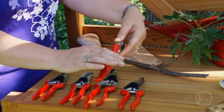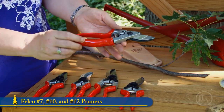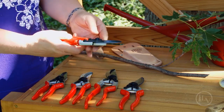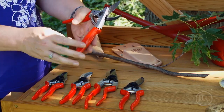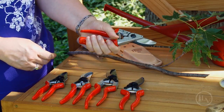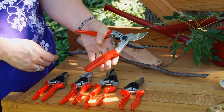For someone with less hand strength, we have a rotating grip. Although it seems awkward to some people, once you try it, it is very easy. You can cut through three quarter inch material without putting any strain on your hand, and it helps reduce the formation of blisters and friction.